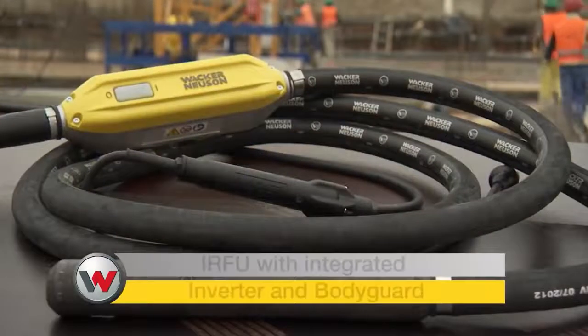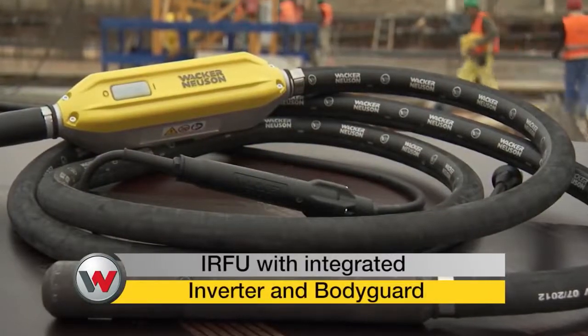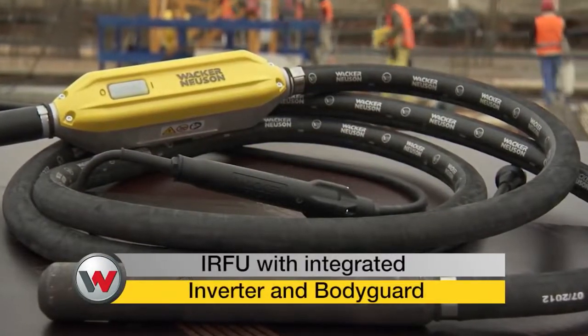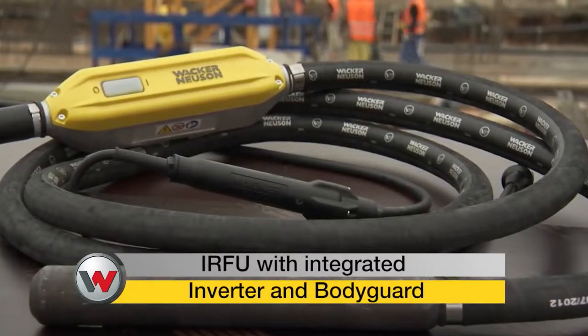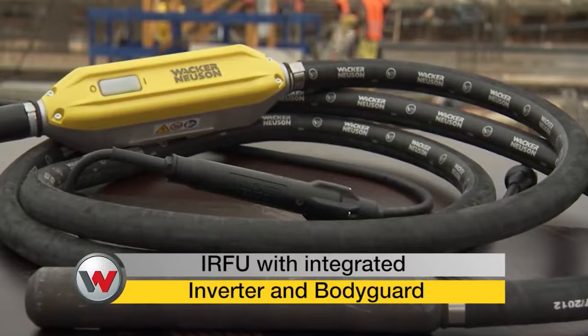The IRFU series by Wacker Neusen is especially innovative. These internal vibrators include an integrated inverter for single-phase electric power, making the device very flexible in its application.